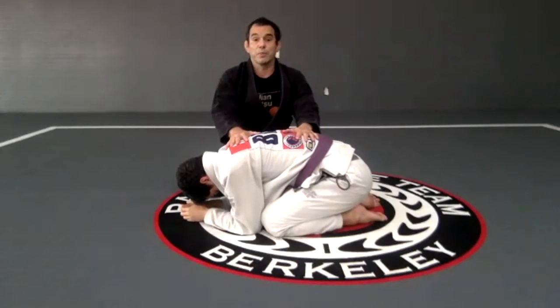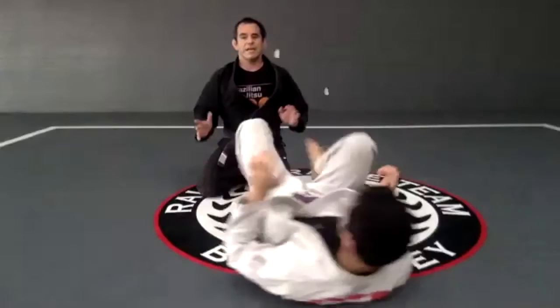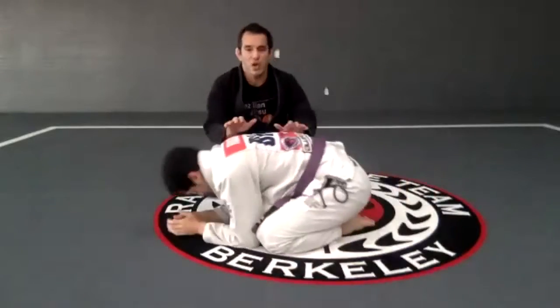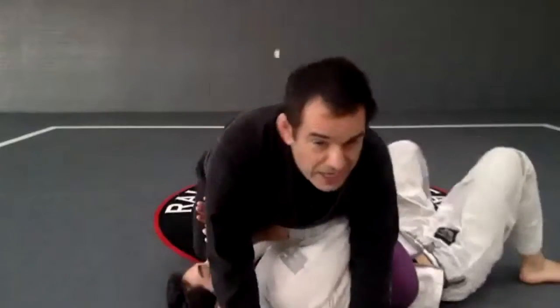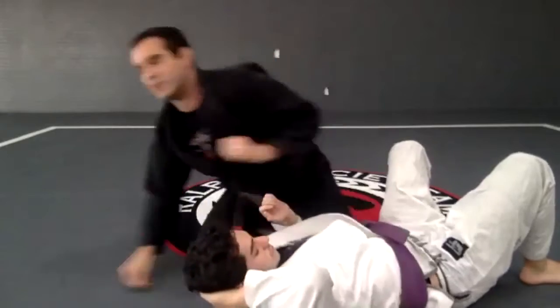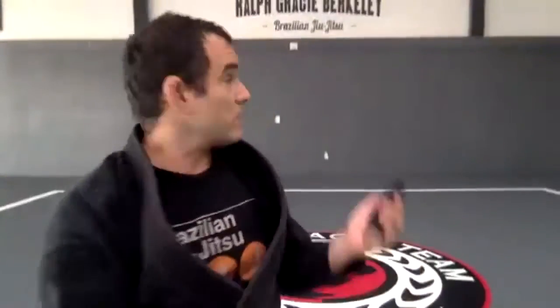If he's in the turtle position and I just go like that, he's going to face me and now I have to deal with the legs. I don't want to deal with the legs. So as soon as I push, I'm going to stay on top and get that side control position. Let's start with that — I'm going to give you guys one minute. Be gentle with your partner.